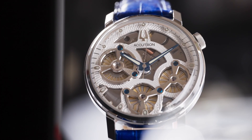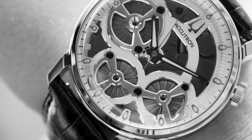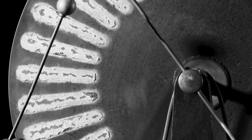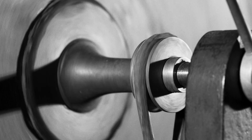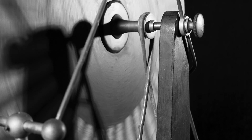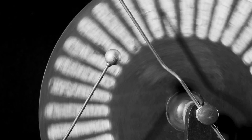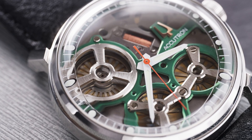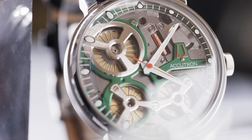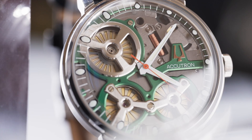Inside the Accutron electrostatic movement is a miniaturized Wimshurst machine. Invented in the 1880s by British inventor and engineer James Wimshurst, it consists of two glass discs positioned very close to each other, with metal foil panels attached to their surfaces at regular intervals. The discs are spun in opposite directions by a mechanical force. By passing closely to each other, positive and negative charges are created and organized on opposite panels. These charges are collected, amplified, and stored in capacitors until they reach a threshold when they are released as harnessable electricity.